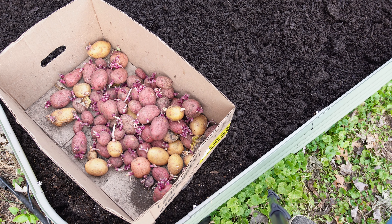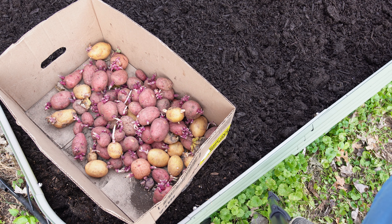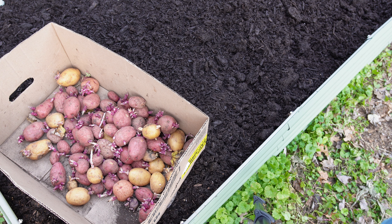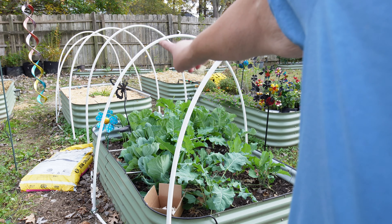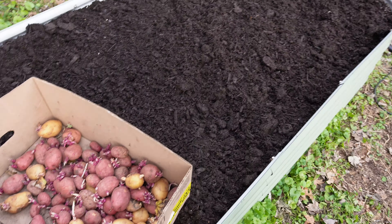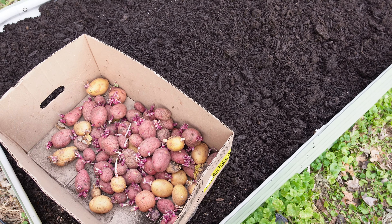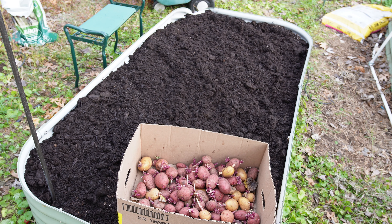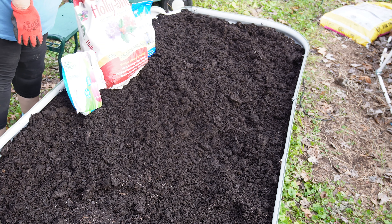I have a bunch of potatoes that have sprouted and are not usable. These are potatoes I grew this summer and I'm going to try to plant them. I did this in January and it worked really well, but it is the first weekend of November right now. So I'm hoping with the warm weather — we're supposed to have a very warm fall — and with the row covers that I'm building, I'm hoping I might actually be able to grow these. Let me show you what we need to do to plant potatoes.